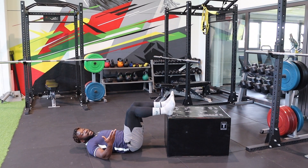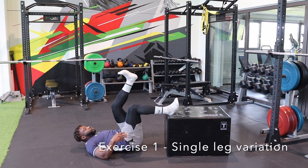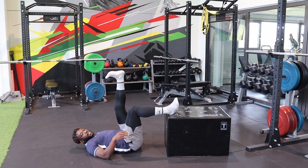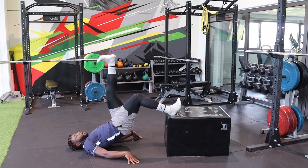By the way, all exercises can also be done single leg. So what you could do is drive one leg up, let the sole of your foot face the ceiling, thrust your hips up, and hold that position.